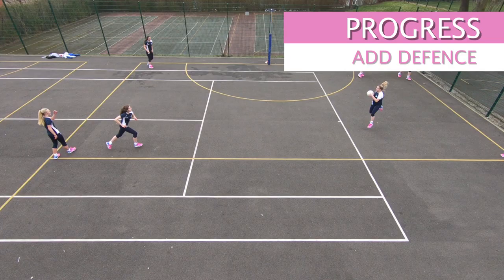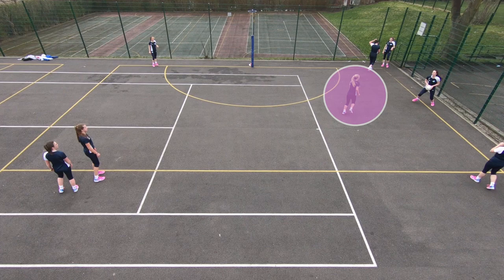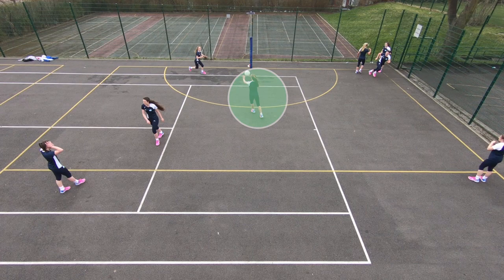To progress the drill you can add a defender to mark cue two and cue four. This defender should stay with the attacker from that cue only and shouldn't mark anything else in the drill. I'll highlight those players so you can see who should be defended. Getting your defenders to mark here makes your centre court have to work really hard to get onto circle edge.